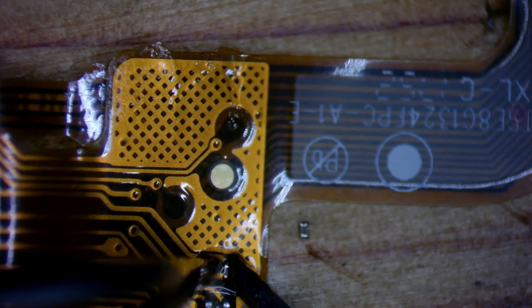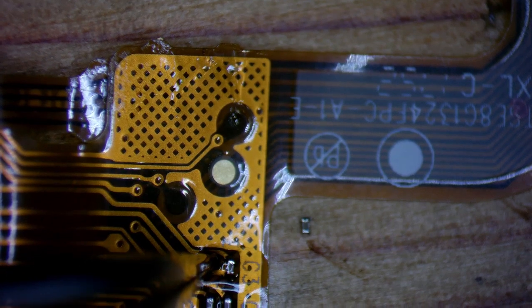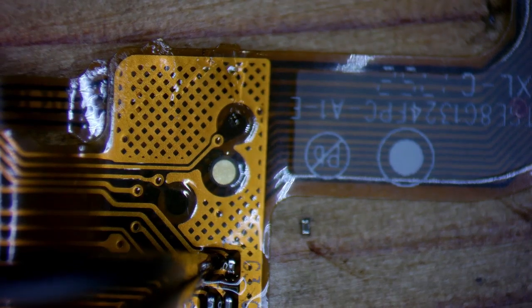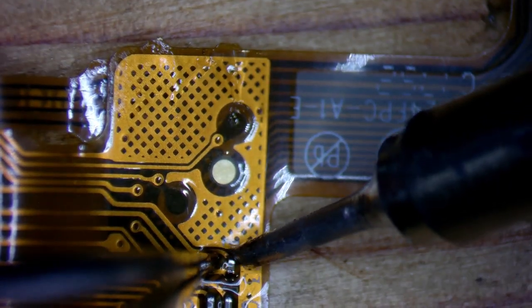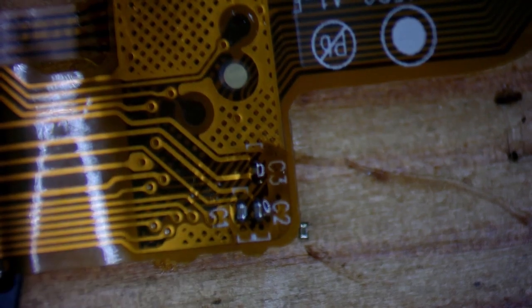In principle, that's it — you just desolder the C3 capacitor and solder a new one in its place. After soldering, just clean it with isopropyl alcohol and that's it. We're ready for testing — assemble everything back and let's see what came out of it.